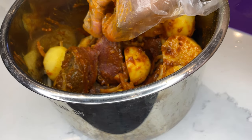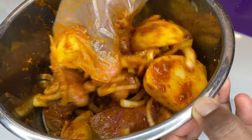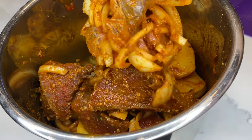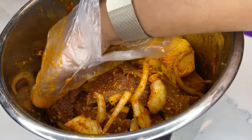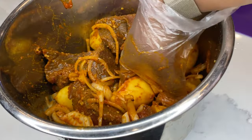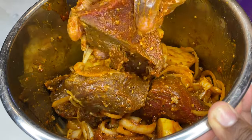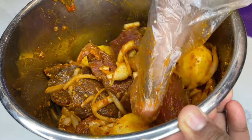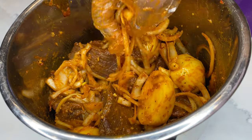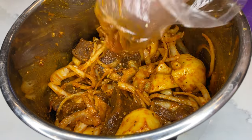After you add all of that, just mix it really well. One thing I don't really like about the pressure cooker is that sometimes, because of how it works, the seasonings might not mix in evenly enough, so you want to make sure you've seasoned well before closing it. I've used it so many times and noticed that — so let me know in the comments if you get the same problem sometimes.